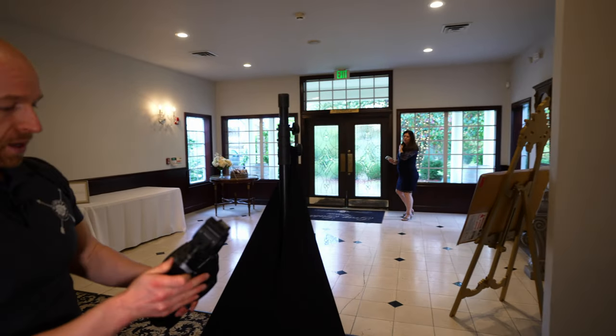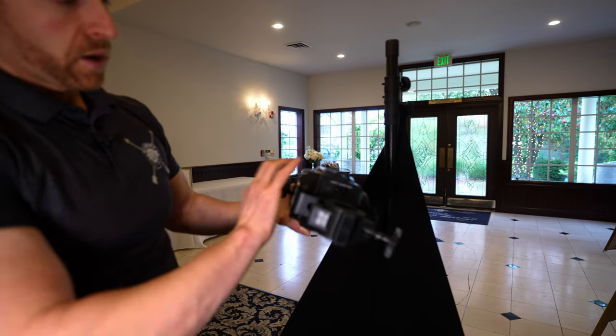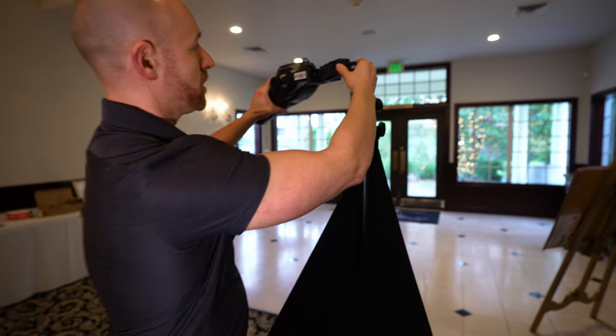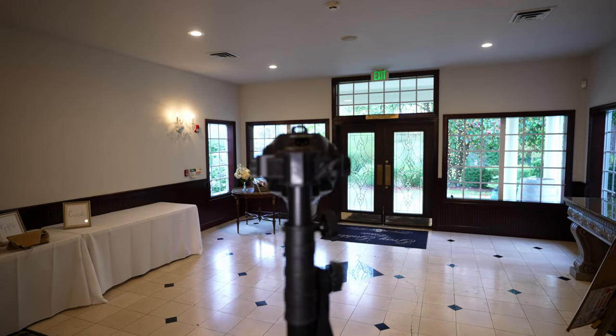So then we want to grab our spotlight. You'll notice you want this on top — the power cord is going to go in here and you want it as straight as possible. Let's go ahead and put this on our stand and tighten it. You'll notice there's tape on here and that's so we can get a nice good grip.